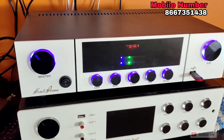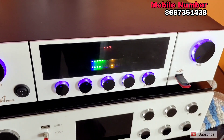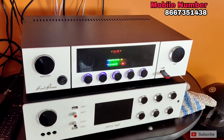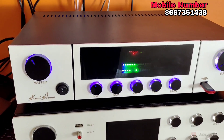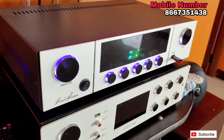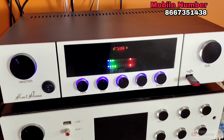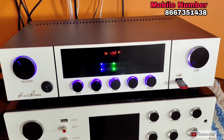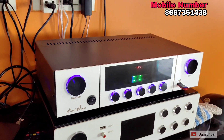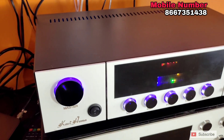Hello friends, welcome to BGM Digital Radios. I will show you how to explain the video.